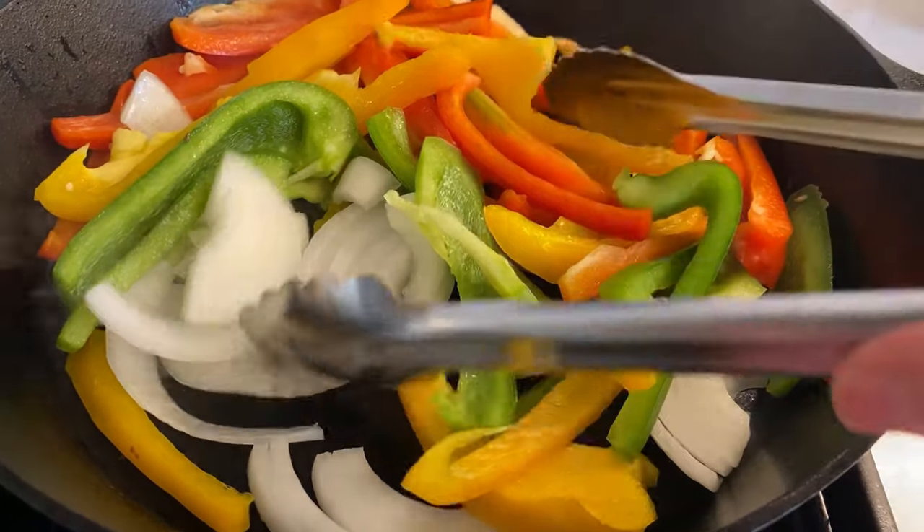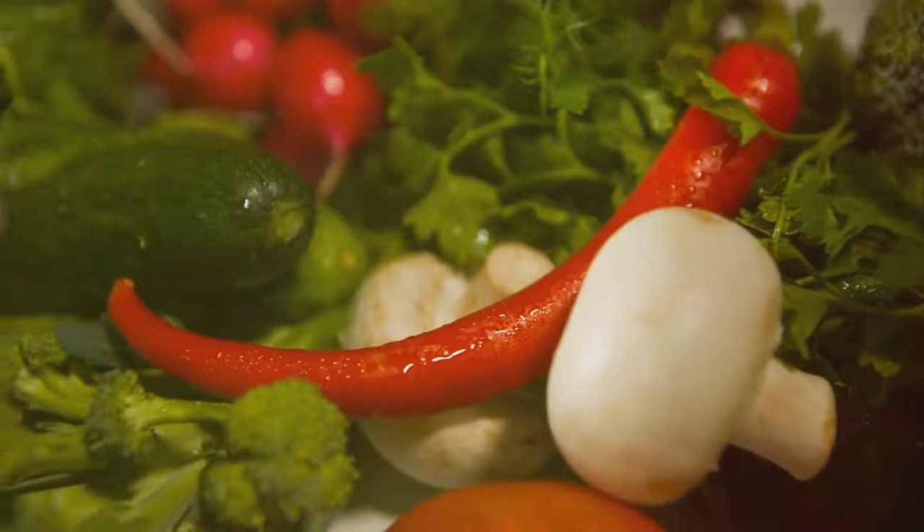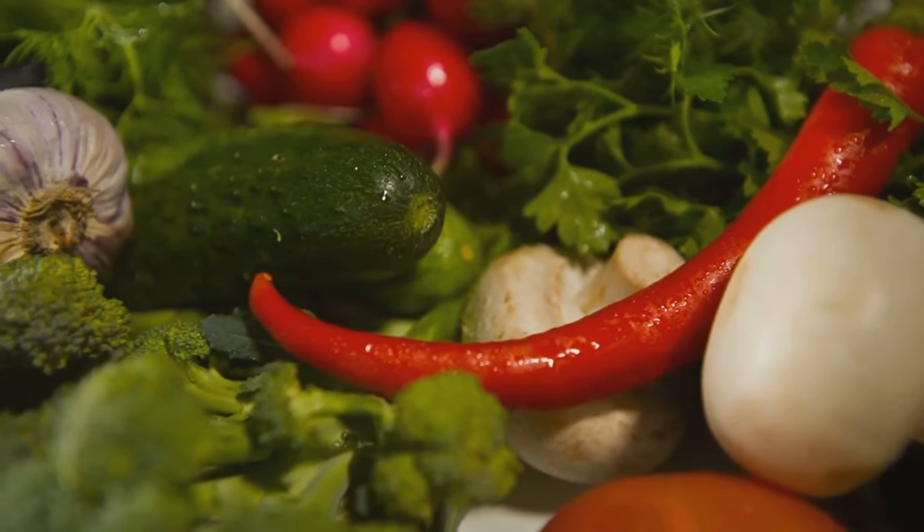The aromas of sautéed veggies will fill your kitchen, and the vibrant colors will make your dish visually appealing. These veggies will give our pilaf a burst of color and flavor.